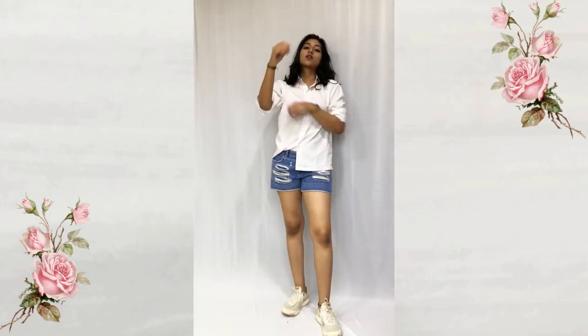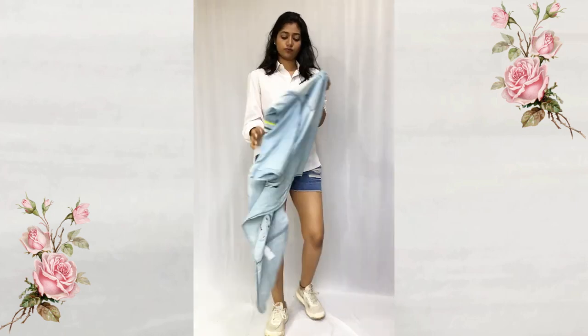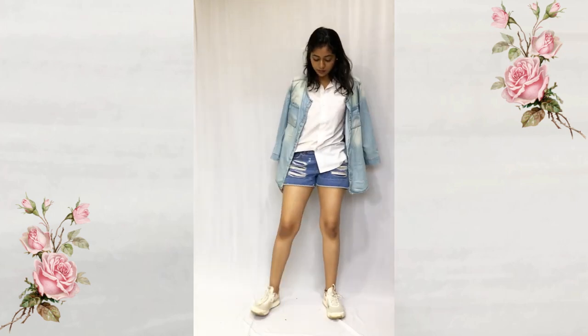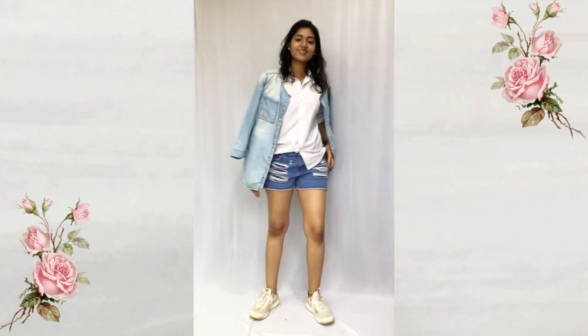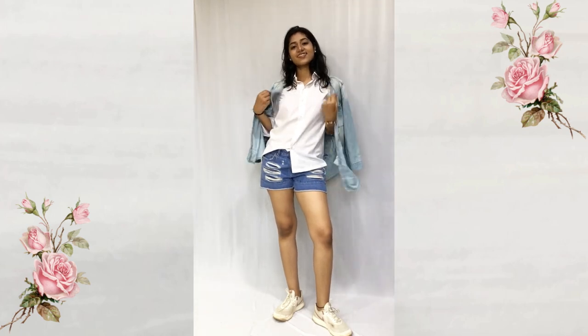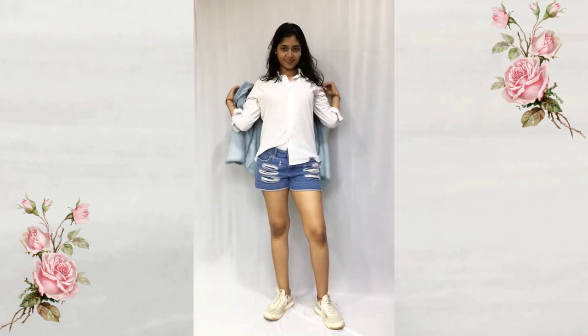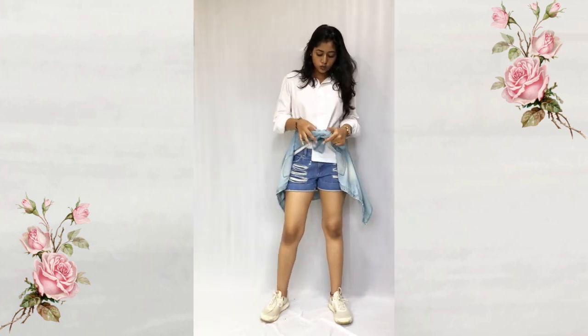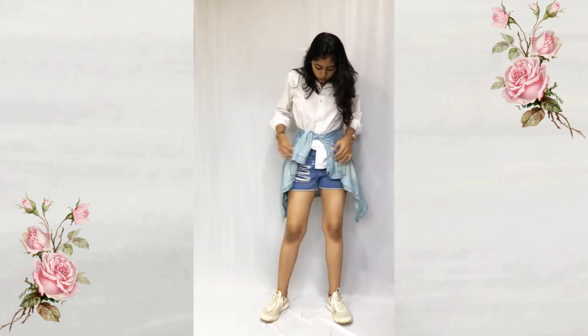Now you can style it with your denim jacket or your denim shirt. You can actually wear it, but here I'm just keeping it over my shoulder and it looks great. You can also tie it around your waist just like old school, and you are good to go with this outfit.